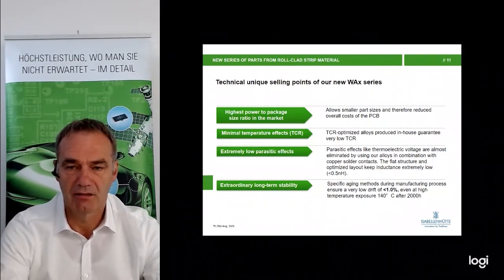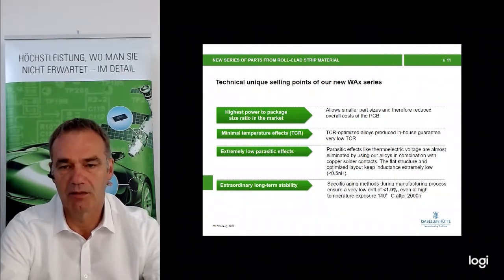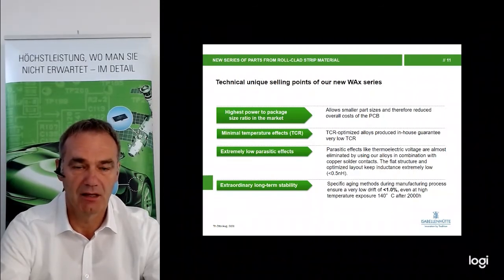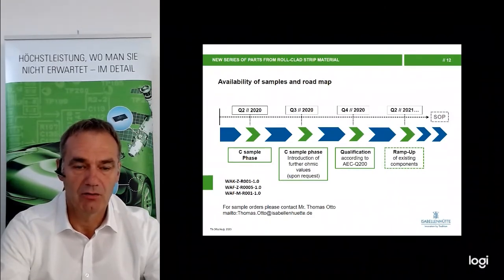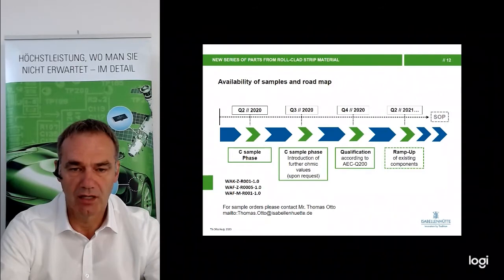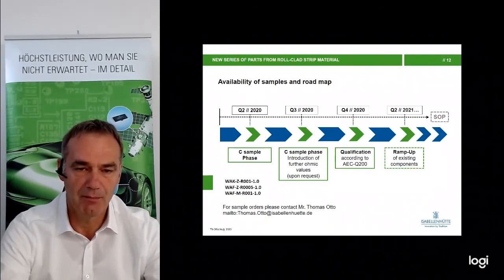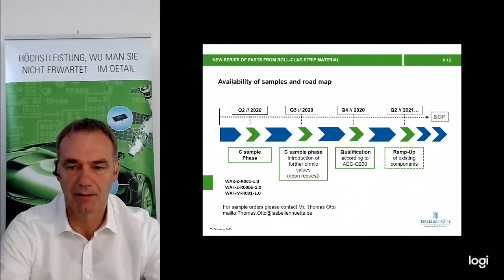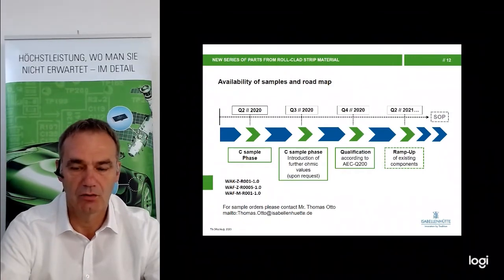Technical unique selling points include smaller part size to reduce overall cost and PCB space, TCR-optimized design, and very low parasitic and thermoelectric effects. The parts also demonstrate excellent long-term stability. Regarding the roadmap, one part currently missing is the VAK at 0.5 milliohm, which will be included in the new datasheet with parts available beginning of next year — samples are already available. Qualification of the VAF and VAK has started and will be finished in November or December this year, with ramp-up in Q2 2021.